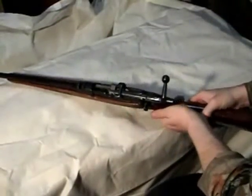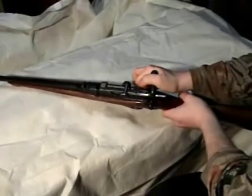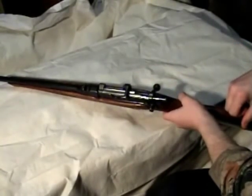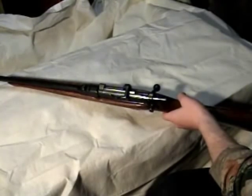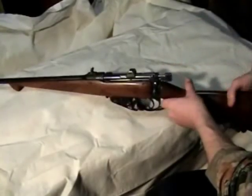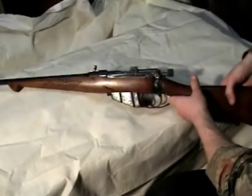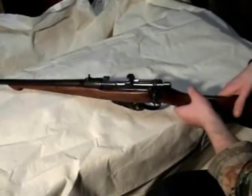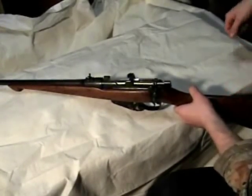This rifle shoots 303s. A box of 20 bullets runs around 18 to 30 bucks. As for surplus ammo or buying in bulk, I could not find any. I searched long and hard trying to find some ammo for this and could not do it.